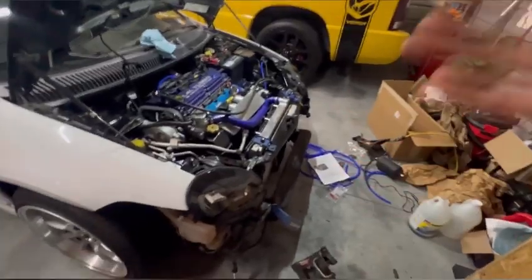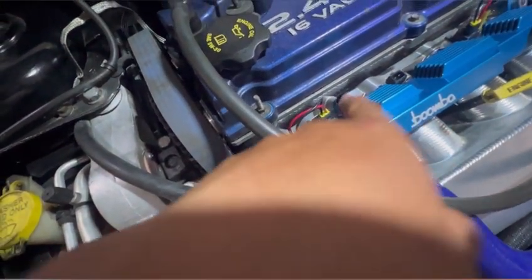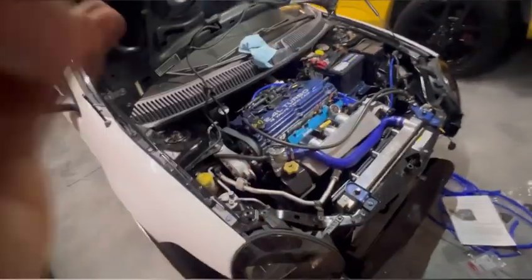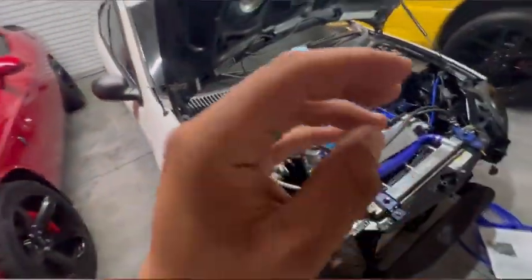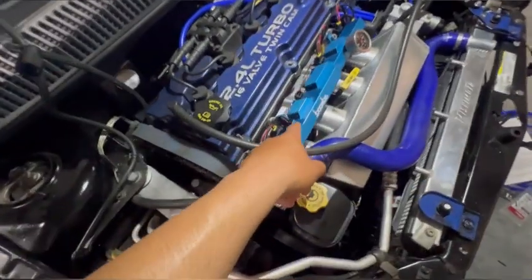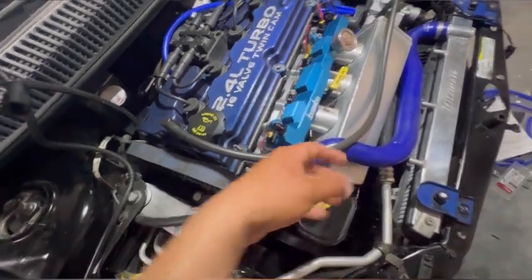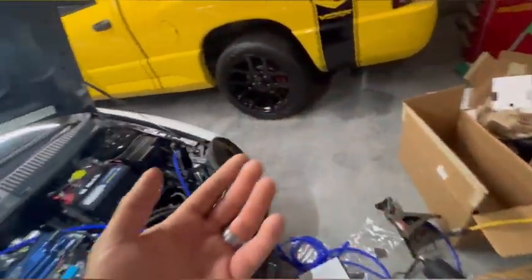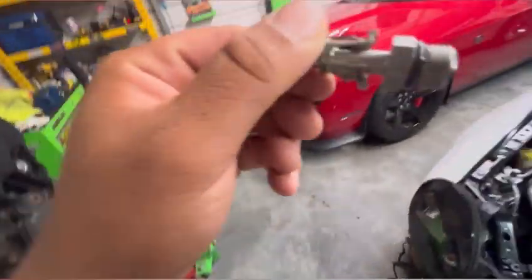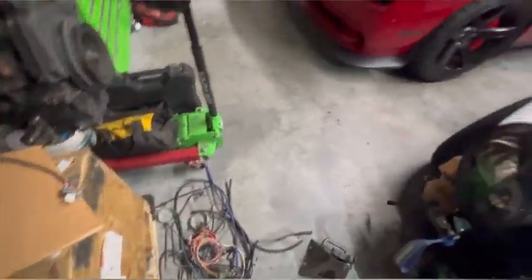We're waiting for this dash-six AN fitting — it's a dash-six 'B' to regular dash-six fitting. The 'B' means it comes with a gasket where it mounts to the Boomba fuel rail, so it doesn't leak fuel. We had to take off the stock fitting that was part of the stock fuel system.